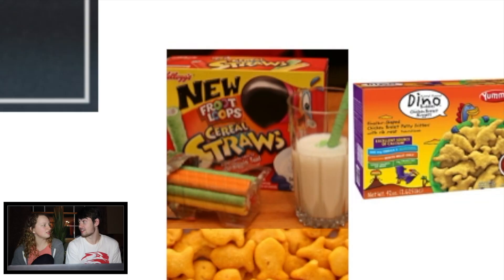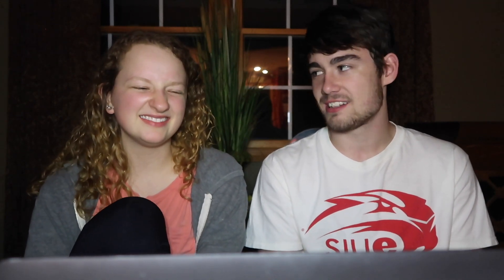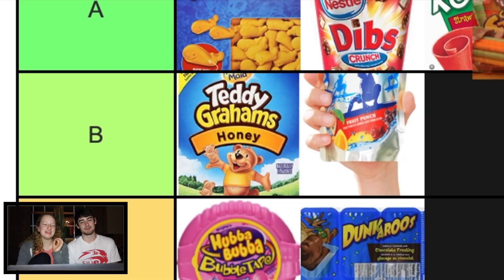Oh, those are the straws that are cereal — cereal straws. I feel like that's a solid A. I feel like the idea was really good, but I think they didn't follow through. It seemed like a really good idea, but they really weren't that good, because it always gets soggy super fast. I feel like it's a B.